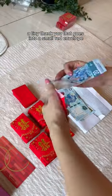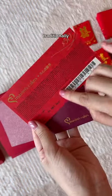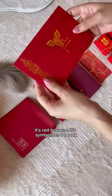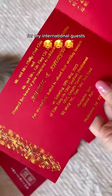This is what goes inside. A tiny thank you that goes into a small red envelope in case a guest gives gifts. Then a cake coupon, only for the bride's guests. Traditionally, wedding cakes were sent to announce the marriage. This is our invitation card — it's red for luck and gold embossed on the inside, with Chinese on the right and English on the left for international guests.